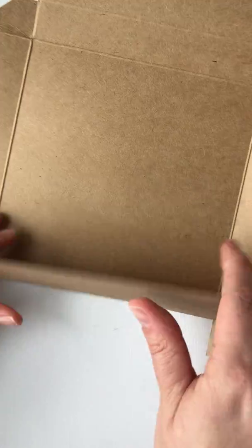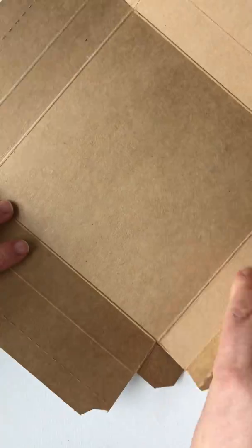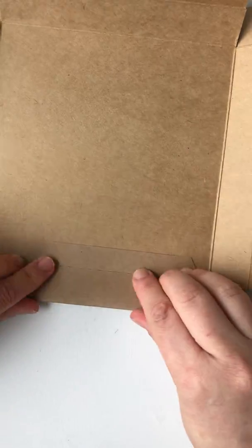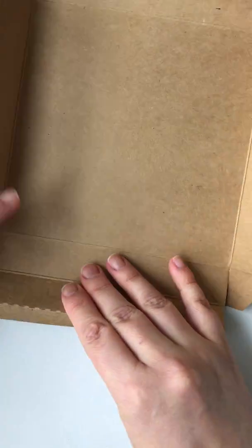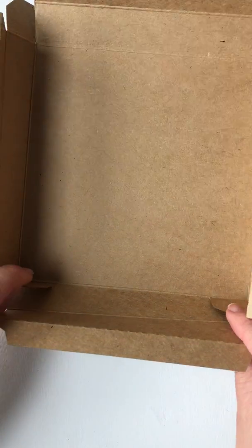Fold the sides first — once again the raised bit goes on the inside. Do that on all the sides.